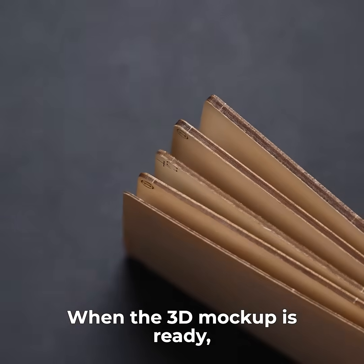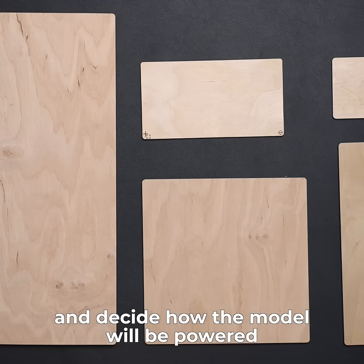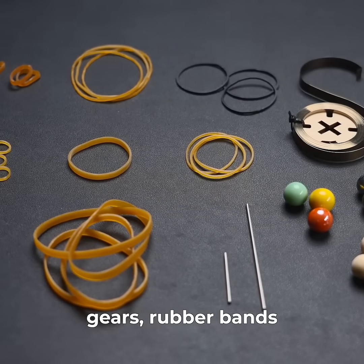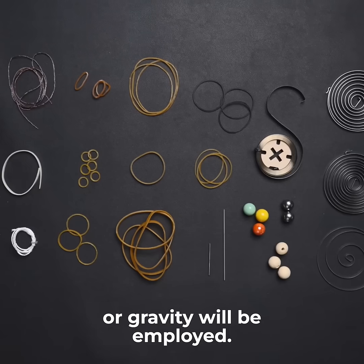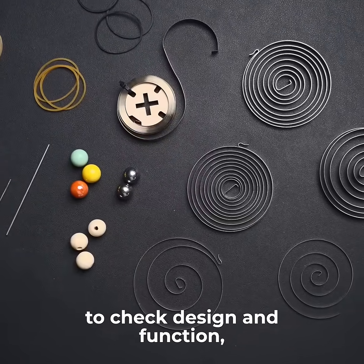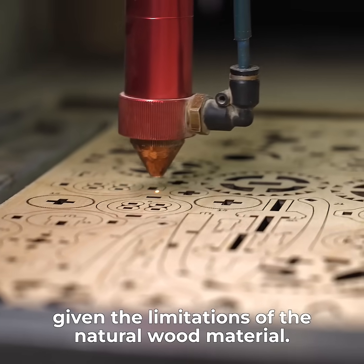When the 3D mock-up is ready, it's time to choose materials and decide how the model will be powered — what combination of springs, gears, rubber bands, or gravity will be employed. Sample kits are prepared and tested to check design and function, given the limitations of the natural wood material.